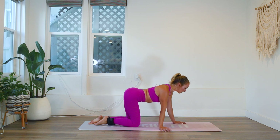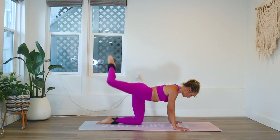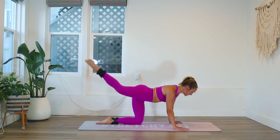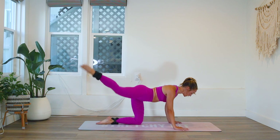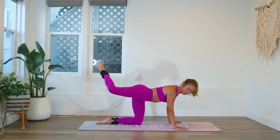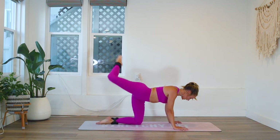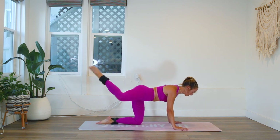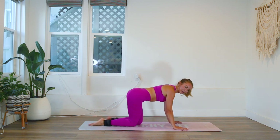We're going to kick diagonal and then kick across — here we go. I'm going to work on my right leg now. Diagonal, cross. Diagonal, cross. 20 times. Keep those arms straight. Burn, burn, burn, burn!